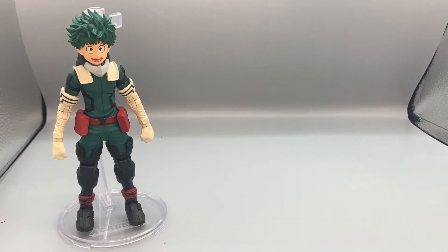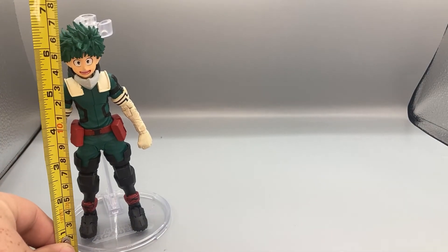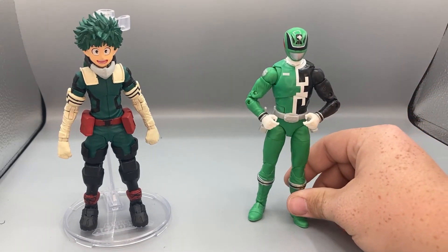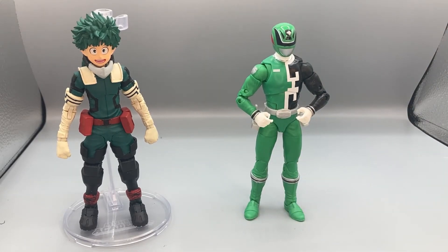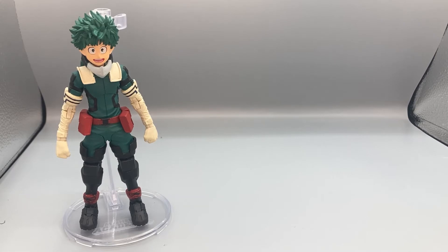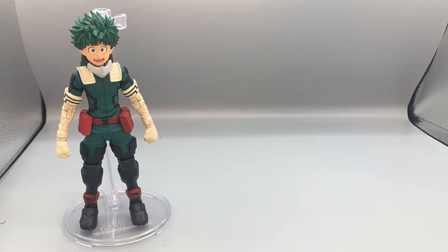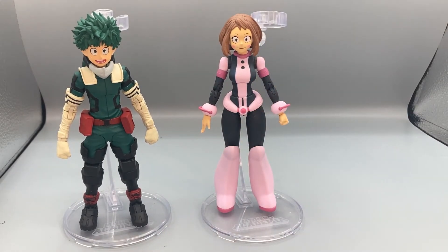Now let's do some size comparisons. Deku standing on his stand is just under six and a half inches tall. Here he is next to our last figure review, the SPD Green Ranger, so you can see how they scale together. Here he is next to the GameStop exclusive powered-up Deku in his beta outfit using his All For One power. And here he is next to the McFarland figure — I think this is the Alpha Suit since it was his first one.